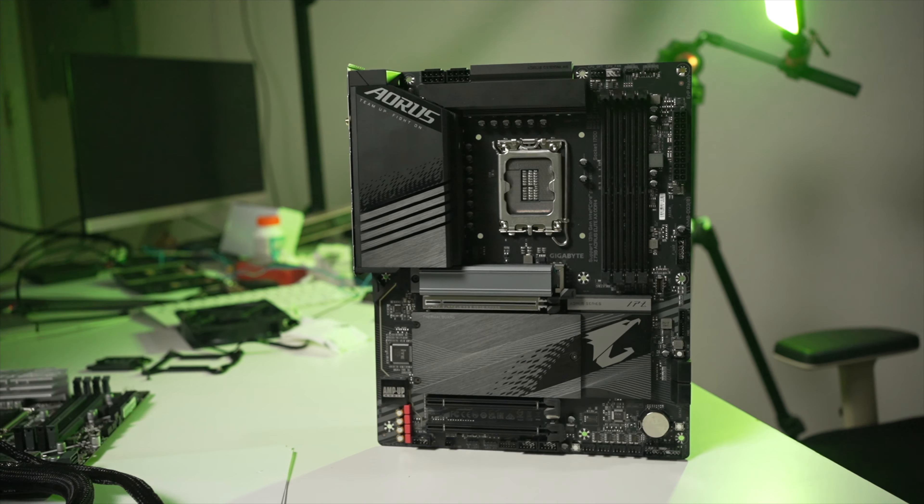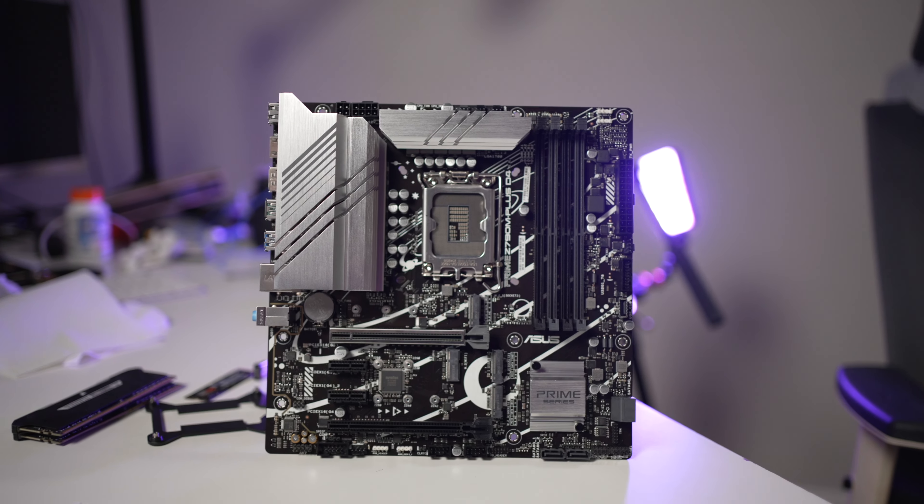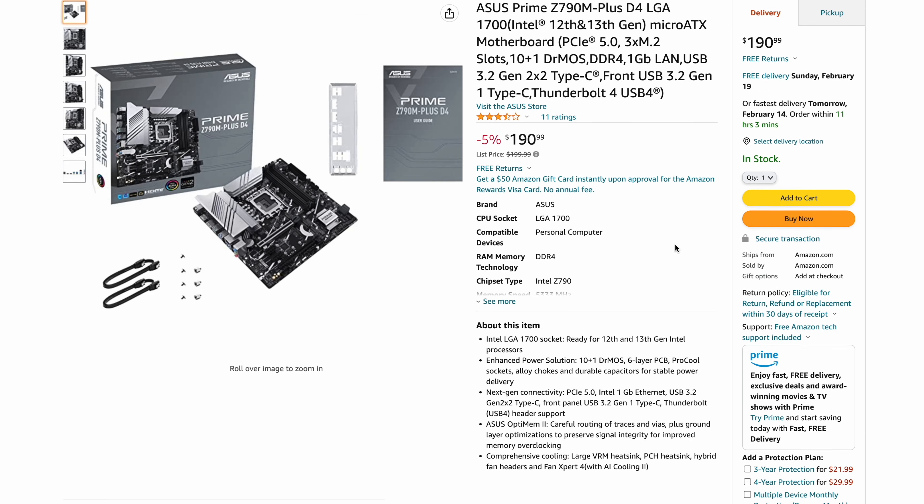Today we're looking at the Gigabyte Aorus Elite Z790 motherboard and the Asus Prime Z790M Plus D4. Which one is the best fit for the Intel i5-13600K, and is a $50 difference in price worth it?